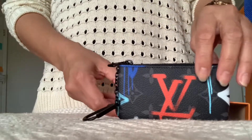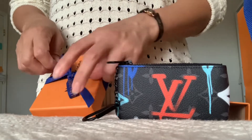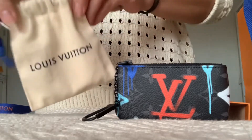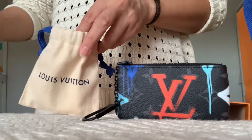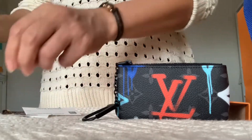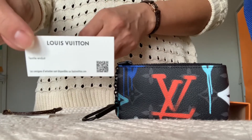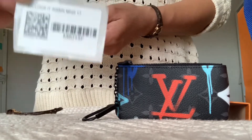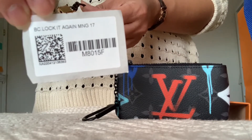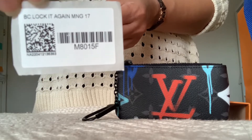Let's move on to my second unboxing. Here we go — it comes in a dust bag. Here is the fabric information and the barcode sticker. It's called Lock It, again in monogram canvas. I got it in size 17, and there's the style number.